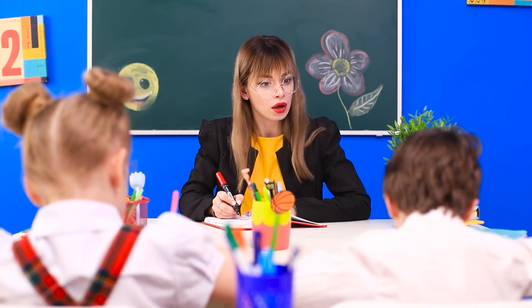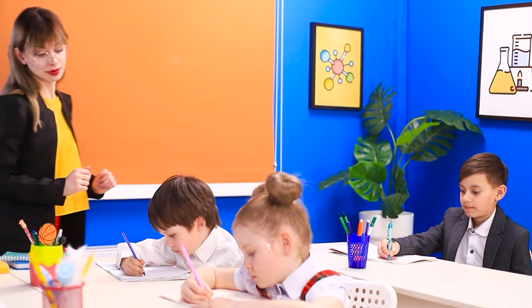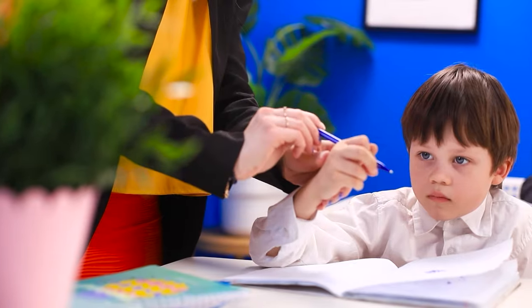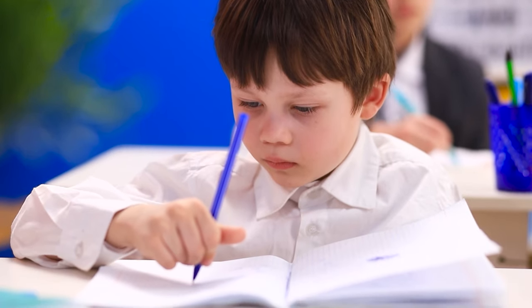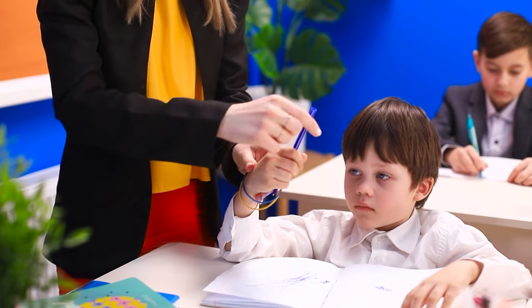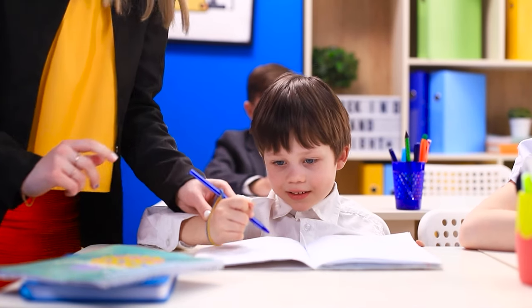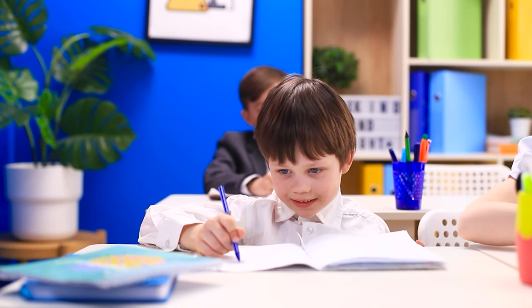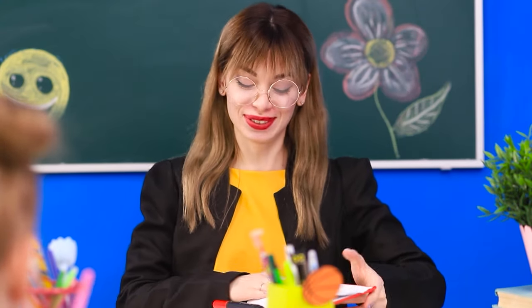Casper was holding his pen wrong. Miss Ashley shows him: hold your pen like this. But Casper is at it again. We need some rubber bands — it's easy to secure the pen at the right angle with them. Now it'll stay on course. Keep going, Casper — you are doing great!